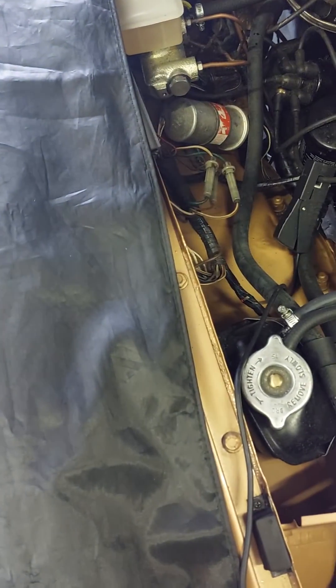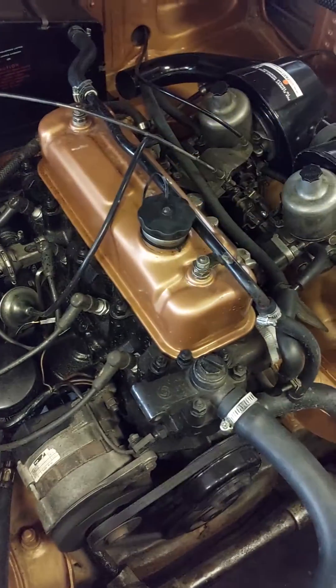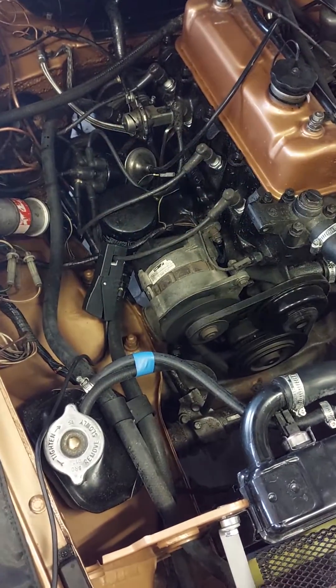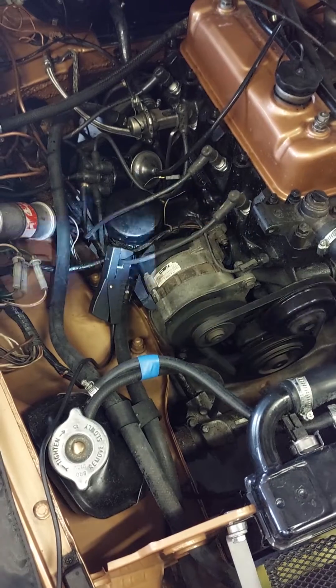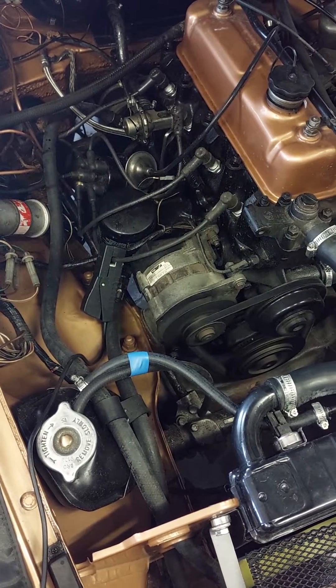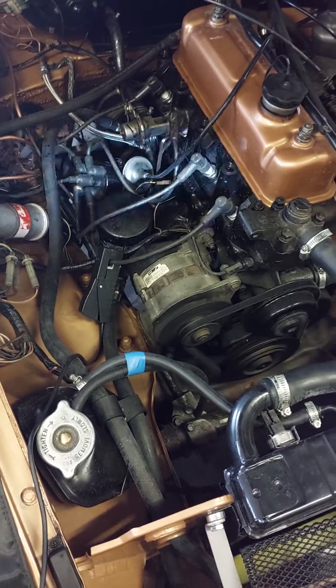I've put a new advance and retard pipe on your car between your distributor down there and what is called a manifold source. This gives maximum vacuum at idle. It's right for the MGB of this year. I just want to show you what the ignition timing is now with manifold vacuum attached and disconnected.